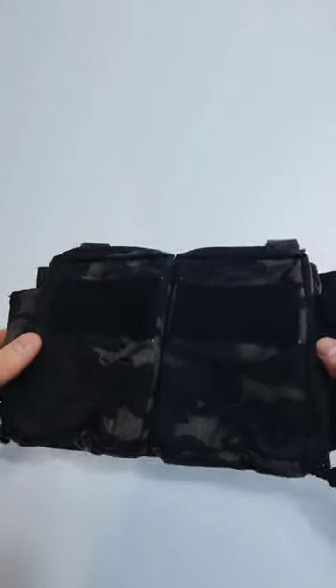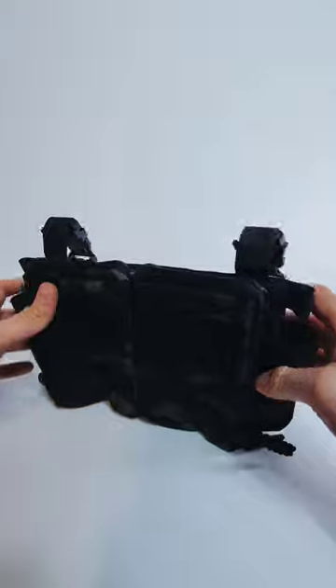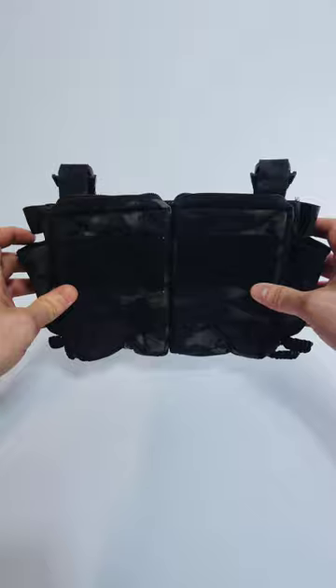Hey guys, Intel Goons here with another quick product spotlight. So this is the HRT Maximus Placard. A placard means that you hook this up to an H harness or hook it right into a plate carrier, and this goes on the front of it.